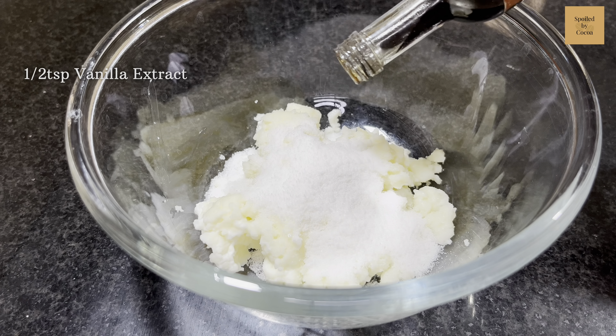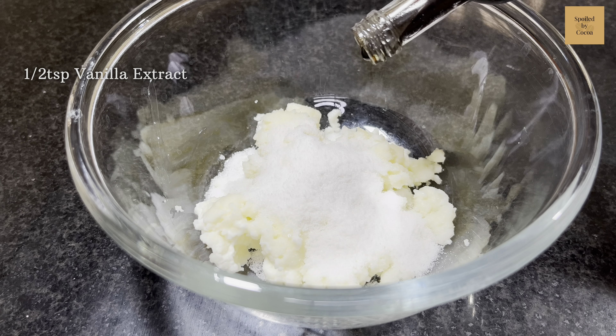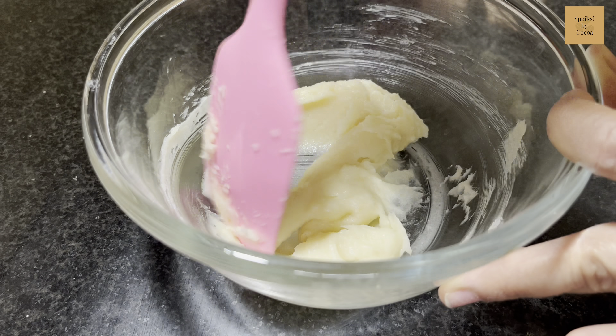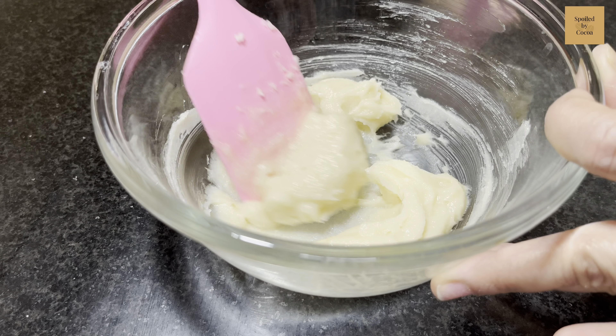For making shortbread, in a bowl add 58g butter, 22g caster sugar and half teaspoon of vanilla extract. Mix all together using a spatula. We do not want to cream butter and sugar.